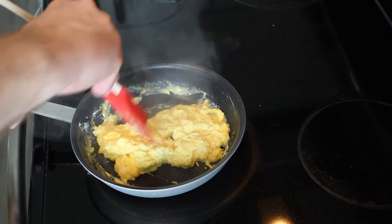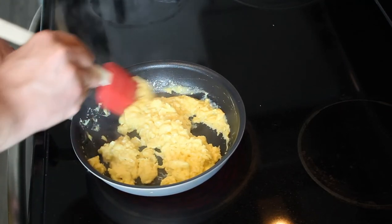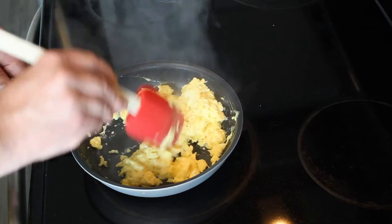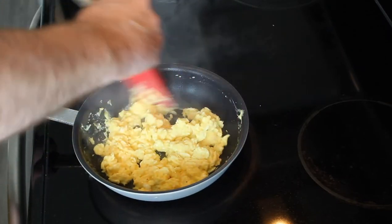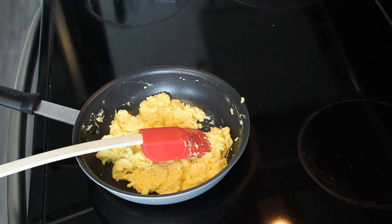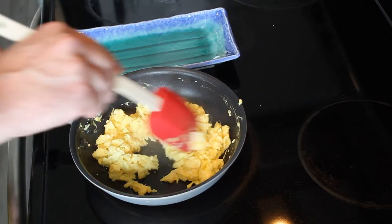I prefer a slightly more runny egg. For me, this is pretty much almost done. I'm going to go just a little bit longer. You see how I'm just kind of starting to stir — if you've got some runny parts, kind of fold them into the bottom of the pan again. And that is basically that.